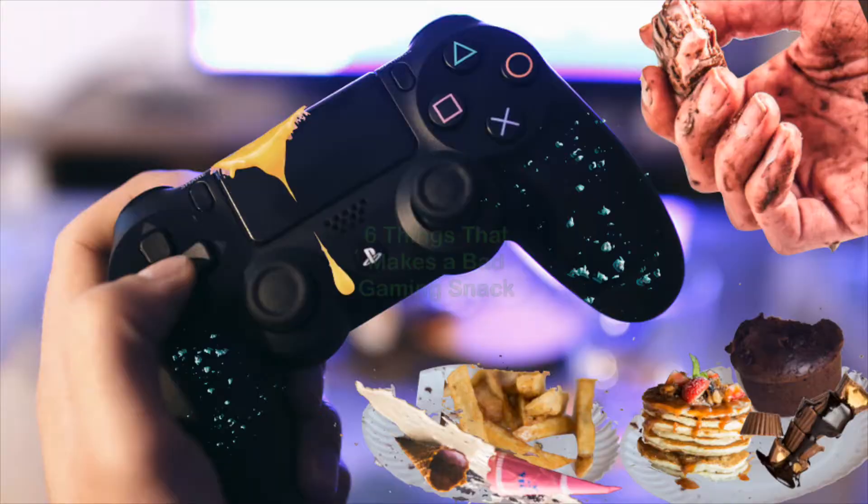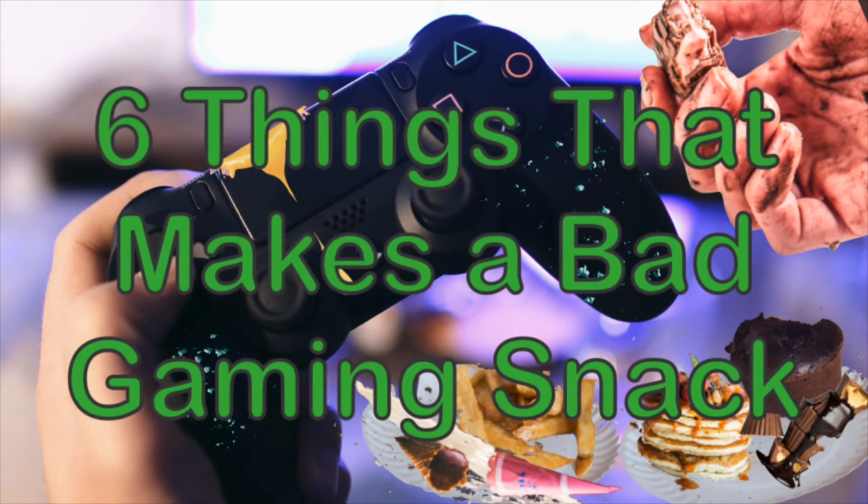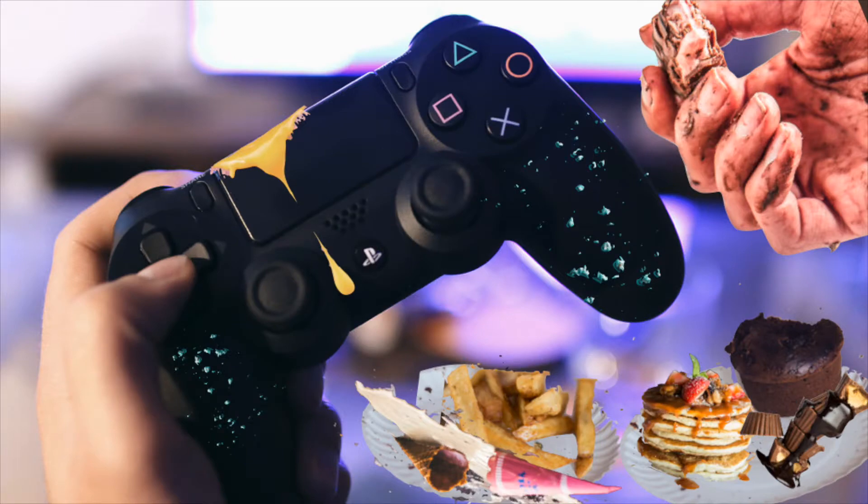Oh hi! How are you? I hope you've had at least one good snack today. Today I want to talk about gaming snacks and why a snack might not be great for gaming.